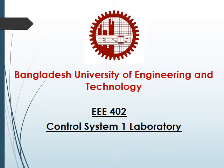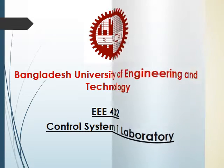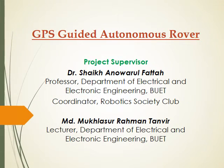Hi, we are the students of Bangladesh University of Engineering and Technology. Here is our control system lab project: GPS Guided Autonomous Rover.